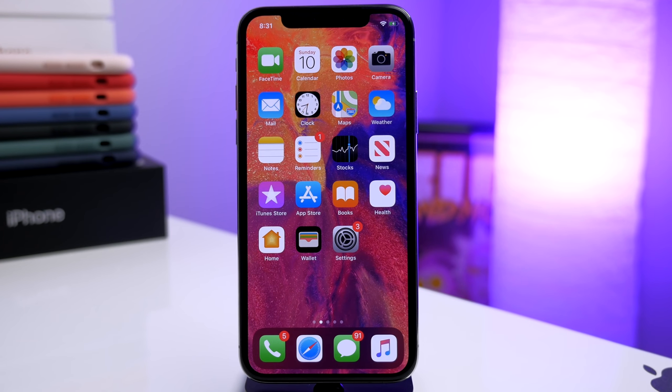I'll have a few jailbreak tweak videos linked in the description for you guys to take a look at after you've jailbroken your device, and all the tweaks are free. I'm also giving away a pair of AirPods, so if you're interested check the description on how to win. Let me know in the comments what device you're jailbreaking, and if you have any issues post those in the comments and help each other out.